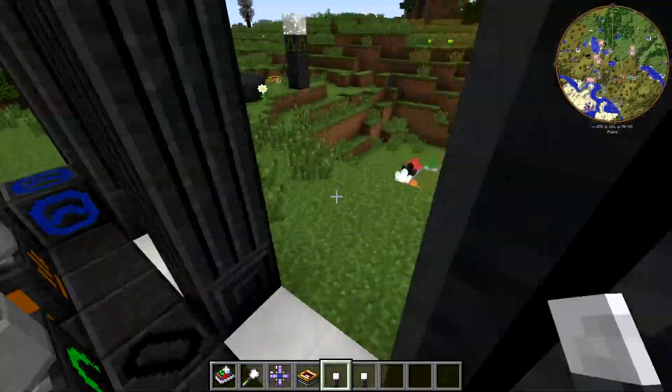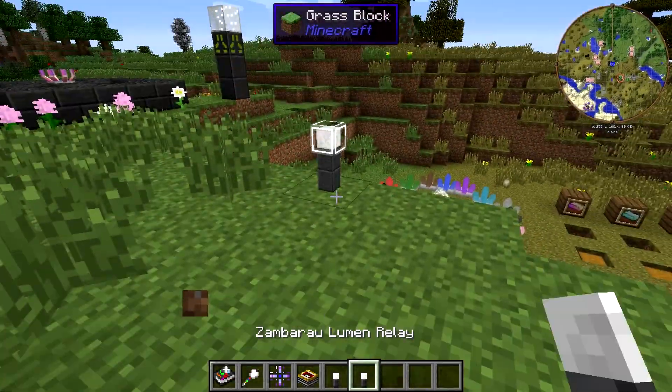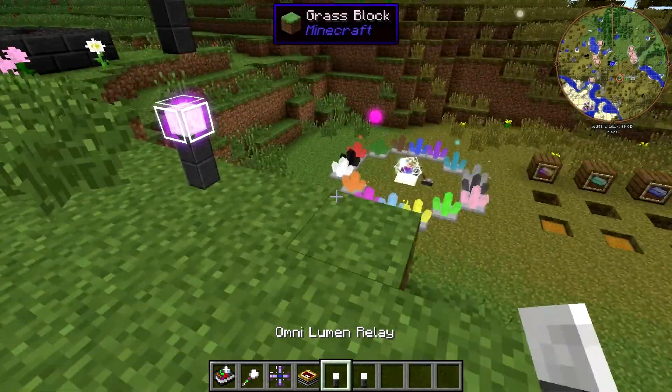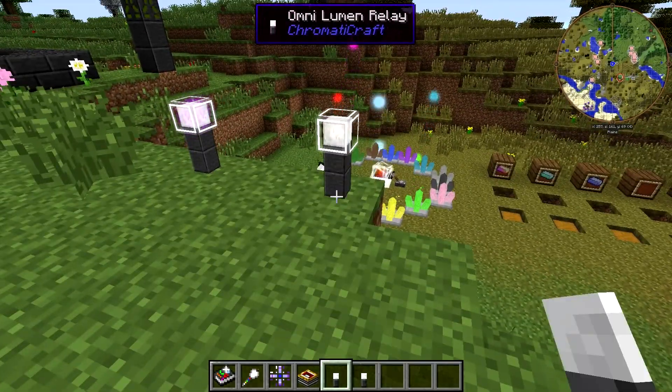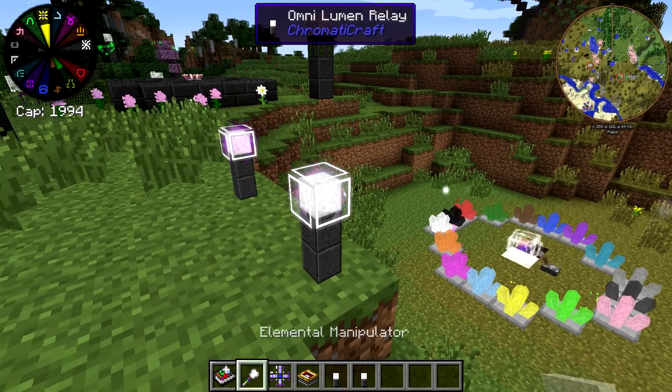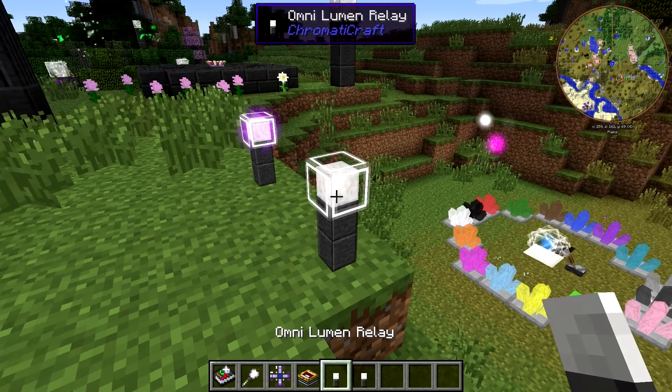So I place these down — you can see what they look like. This is the Zambaru lumen relay; you can see it's got that purple glow. You can place the omni one and see that it shifts — it changes between all the colors.